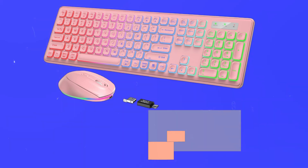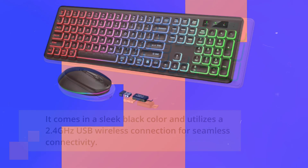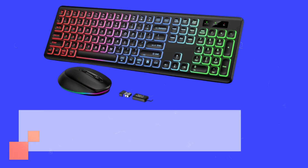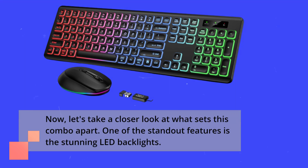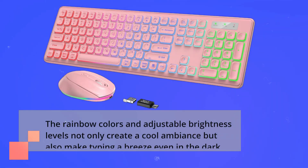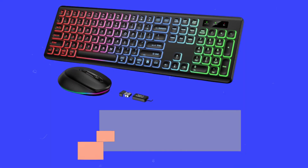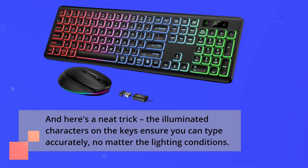It comes in a sleek black color and utilizes a 2.4GHz USB wireless connection for seamless connectivity. One of the standout features is the stunning LED backlights. The rainbow colors and adjustable brightness levels not only create a cool ambience but also make typing a breeze even in the dark. The illuminated characters on the keys ensure you can type accurately, no matter the lighting conditions.